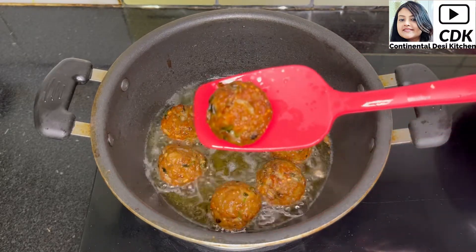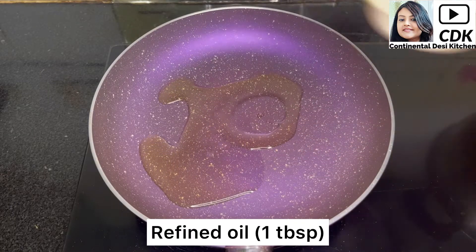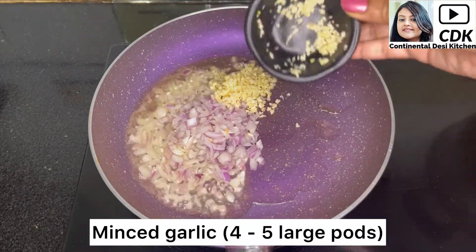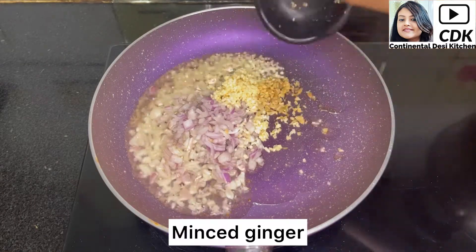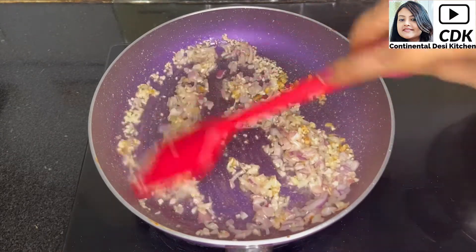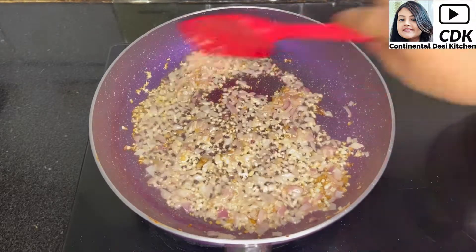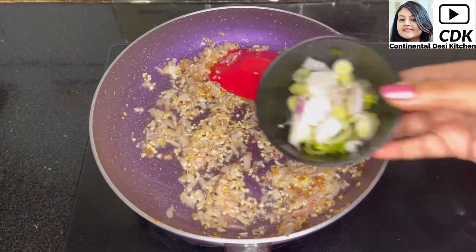These meatballs are so delicious that you can enjoy them right away as snacks or starters with your favorite dip. Now we shall make the Manchurian gravy. Heat a pan, add one tablespoon of refined oil, and when hot, add one medium onion finely chopped, then some minced garlic — four to five large garlic cloves — and some minced ginger. Sauté the onion, ginger, and garlic until they turn golden brown in color.